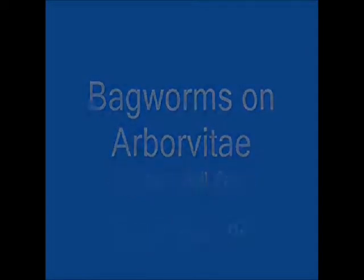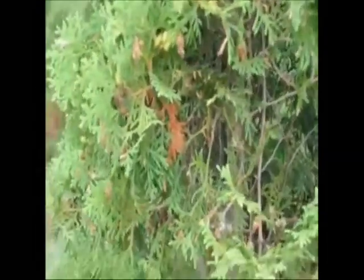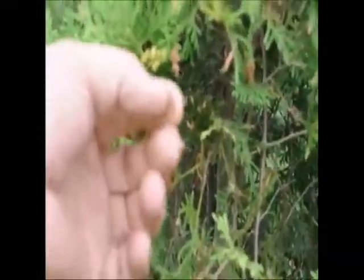Bagworms on Arborvitae at Highland Hill Farm. Here's an example of bagworms that are on trees. You can tell they're bagworms because they are little round cylinder guys crawling around on the tree. They usually have a bag over the worms so you can't see the worm itself, and they use the foliage that they eat off the tree to camouflage their bags.